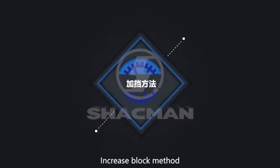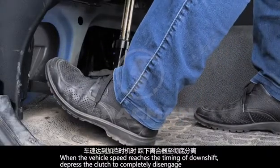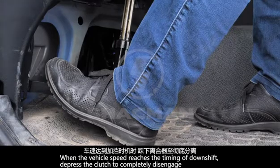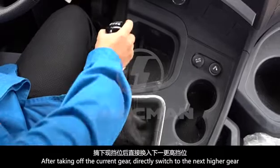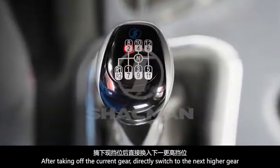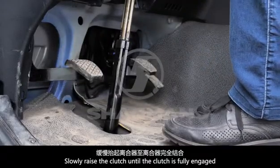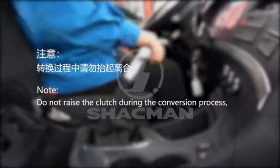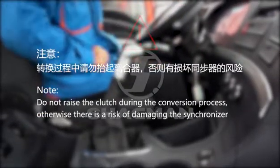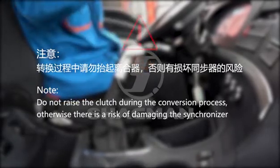Increase Block Method. Do not lift up the clutch during high and low gear shifting, otherwise there is a risk of damaging the synchronizer.